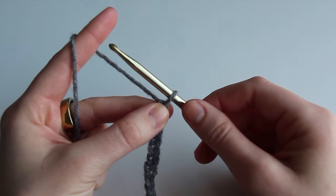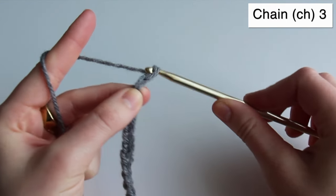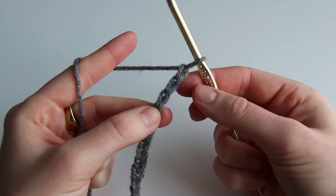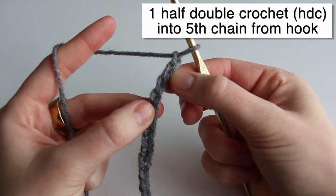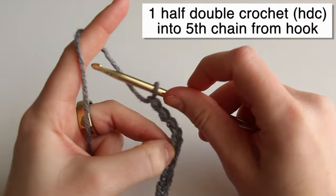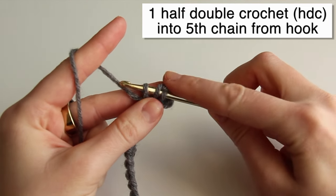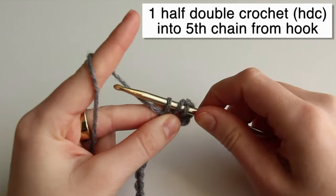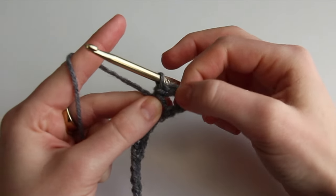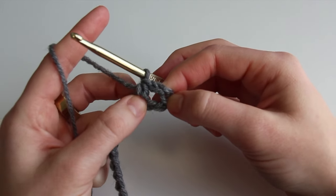The first thing we're going to do is chain three additional chains beyond that width. Next we're going to do a half double crochet into the fifth chain from the hook — one, two, three, four, fifth chain. We yarn over, yarn over, insert, yarn over, come out — we have three loops on our hook — then yarn over and pull through all three loops. You can see we've created one of those square holes, which is why we added those extra chains and then did a half double crochet into the fifth chain from the hook.